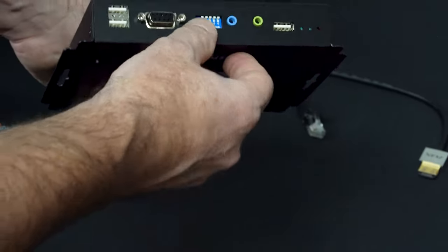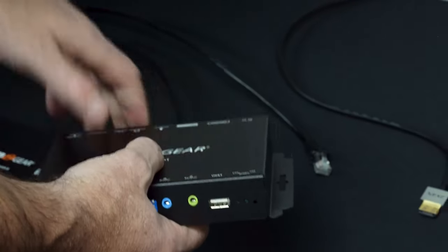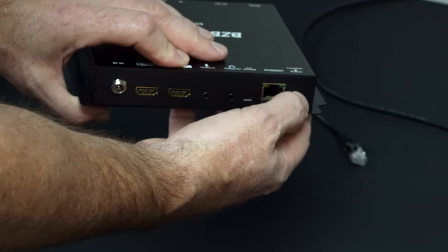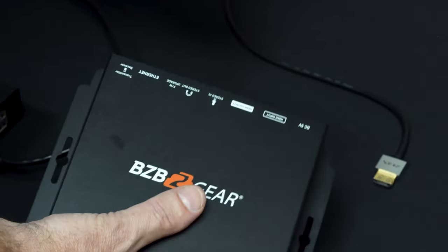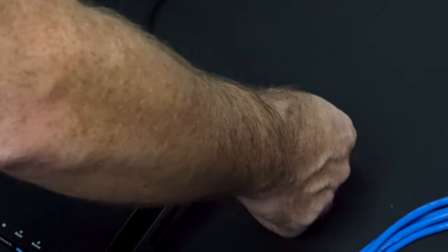Our next step is to grab our transmitter and hard code our ID channel. I'm going to set the first dip switch to one — that gives it an independent address with no software setup required. The other switch I need to set is the transceiver switch, which I'm going to put in the transmit position. Then I simply connect this to the network, which does require a fully managed network switch — make sure you're not plugging it into a basic home router.